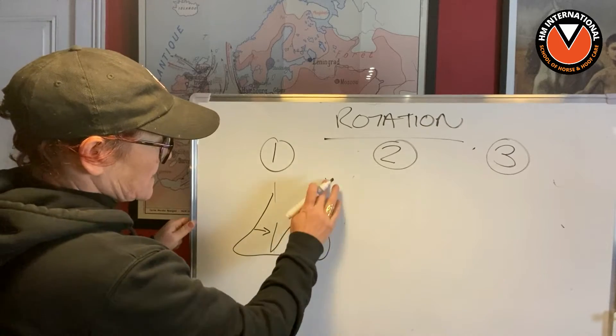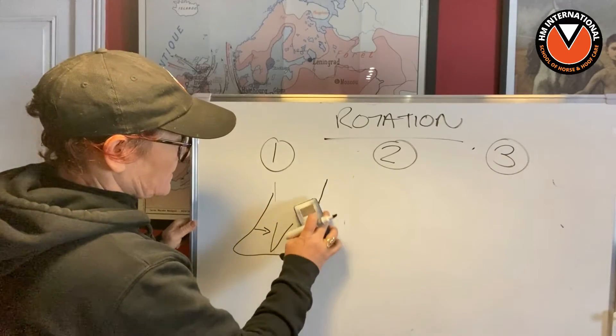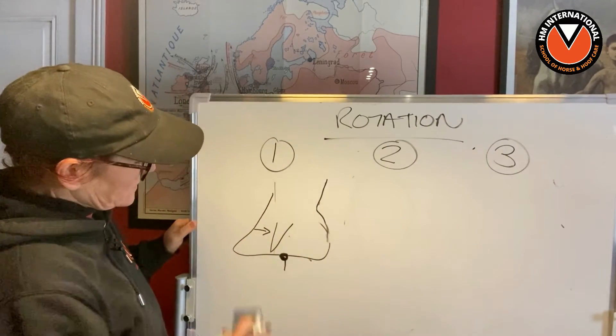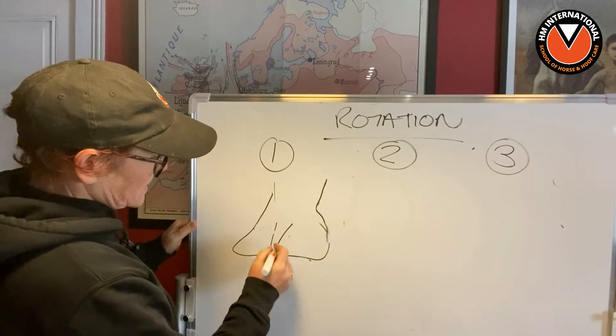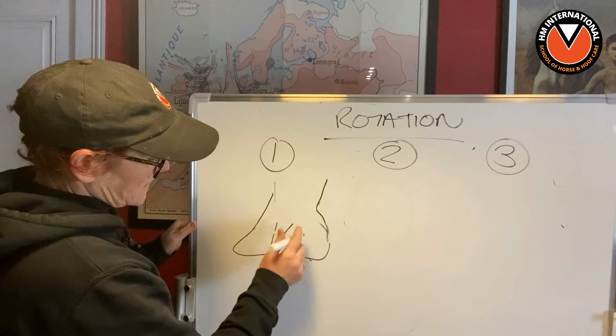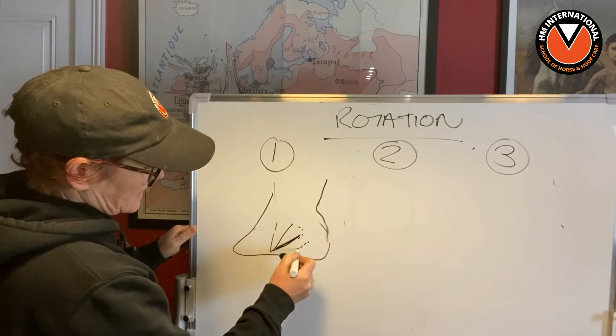What actually needs to be done here — let's take the DDFT out of the way — is what this foot actually needs. Those are the palmer processes you can see on an x-ray. So what this foot actually needs is to be repositioned like this.